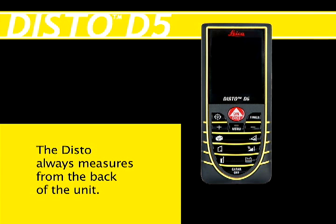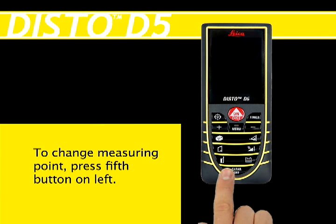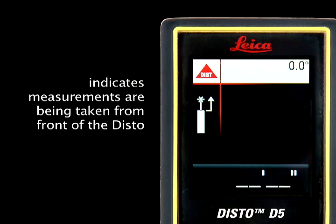The DISTO always measures from the very back of itself. You can change that setting so that the DISTO measures from the front edge by pressing the fifth button down on the left of the keypad.